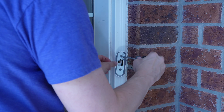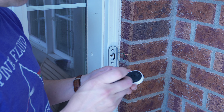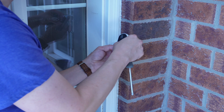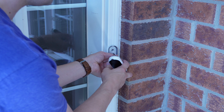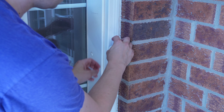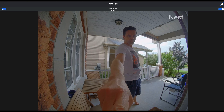Grab the two screws that came with the kit and we're going to use those to install it — just screw it into the wall. If you're not comfortable doing this kind of installation, get somebody to help you. Hire somebody, or ask a family member. There you go — I got the two wires installed, then it just slides in and clicks and locks in place. Somebody can't come over and just grab it; you need the little pin key to remove it.